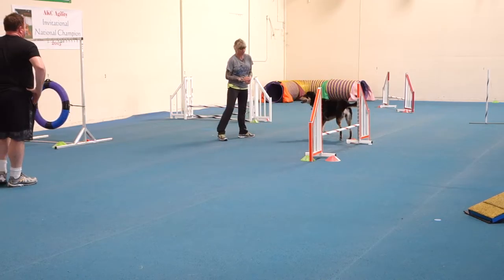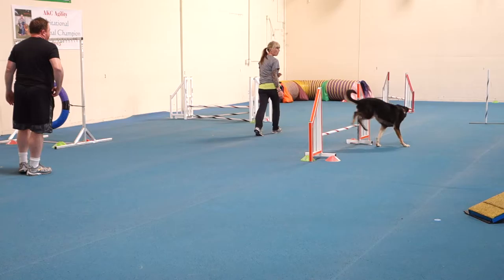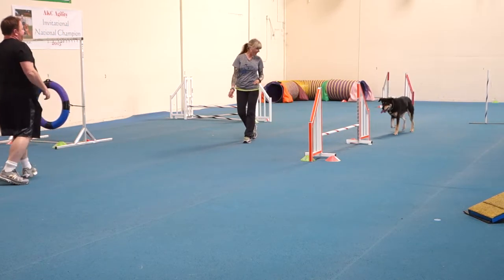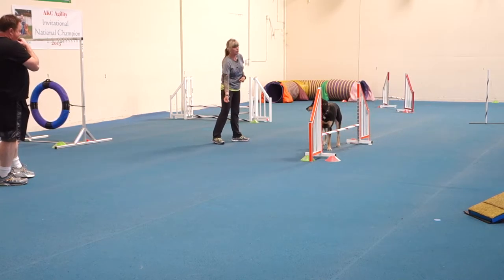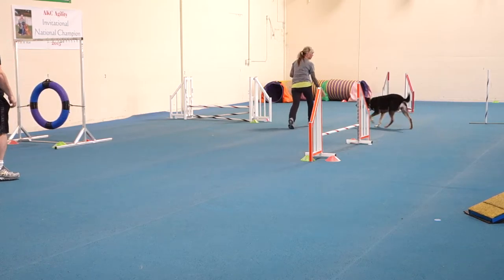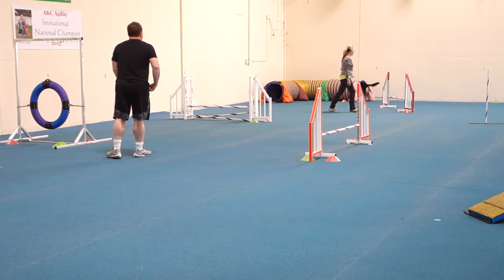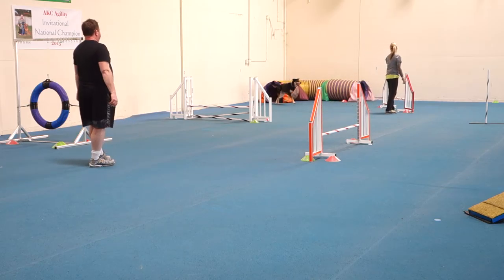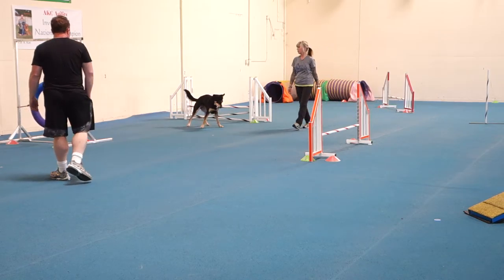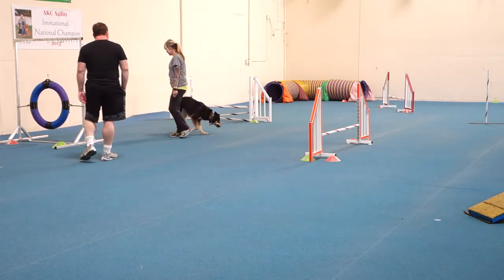Over. Come here. Good boy. Over. Moby. Here. Moby. Come here. Good boy. Moby. Over. Moby. Comes. Here. All the way. Go. Go. Good. Go. Go point in. Go point in. Go point in.